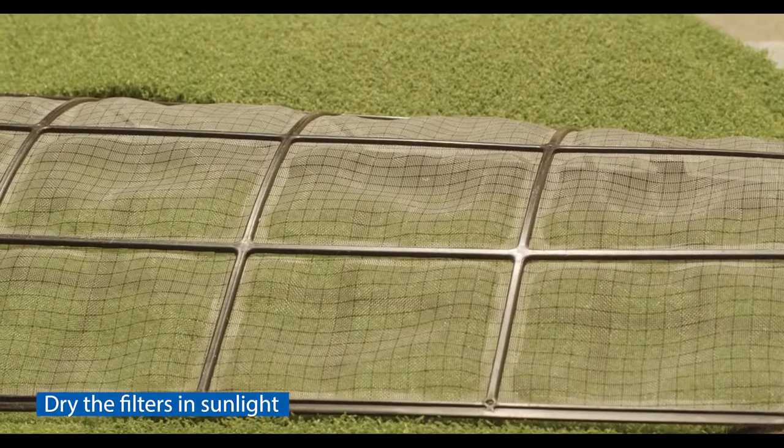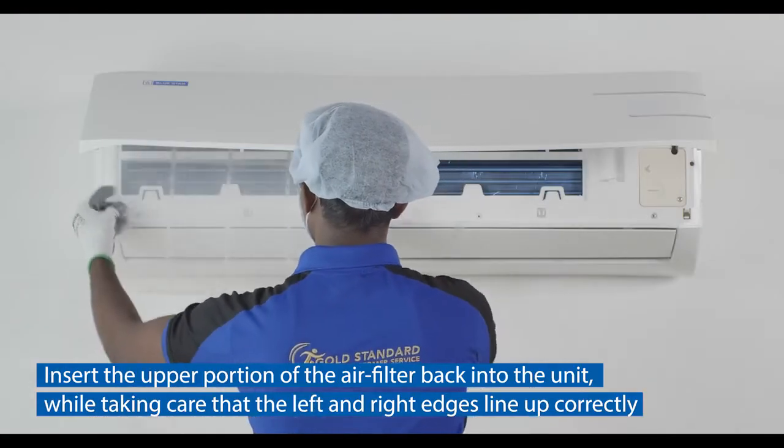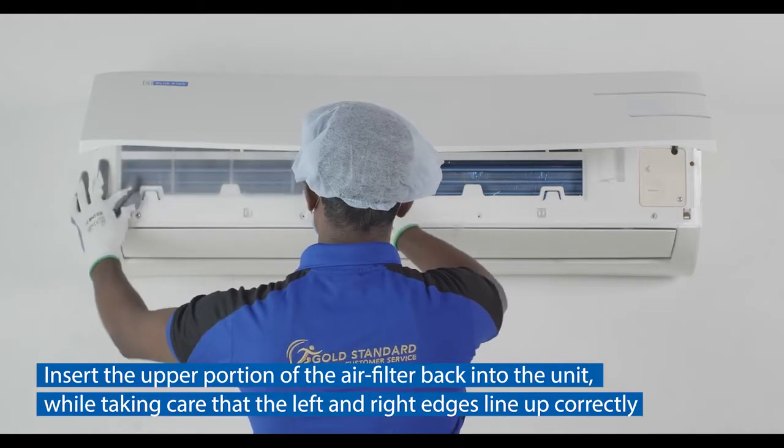Clean the filter with water and mild detergent, then dry the filters in sunlight.